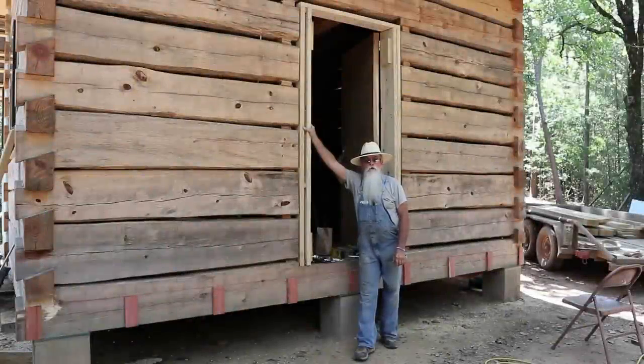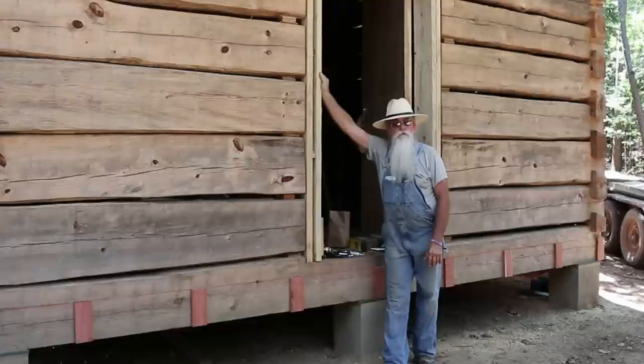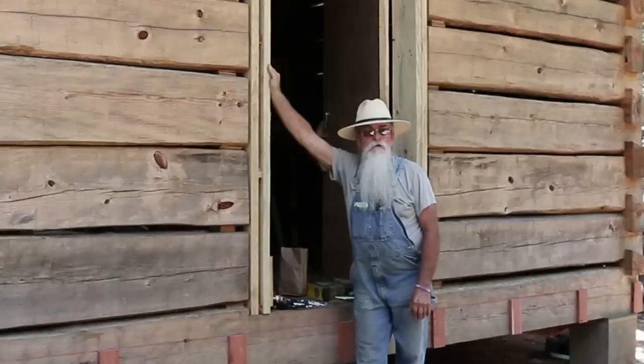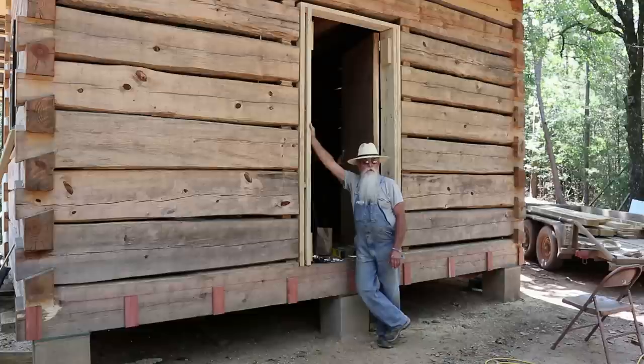Howdy y'all, Bearded Carpenter here. We're at Paradise Point and we've started a new phase of this cabin — we're starting the front porch. I'm anxious to get it up and get the roof on it so we can move on to other things. We've got quite a bit of lumber sawed, stacked and ready to go. I'll bring you along with us and we'll get a porch built.